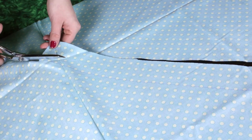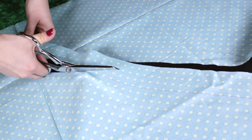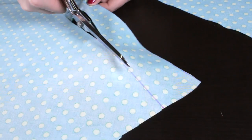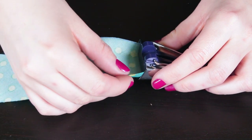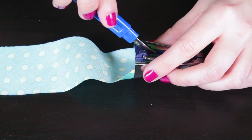For any project that you're making bias tape for, measure the circumference and add an extra inch at the end. To make 1 inch single fold bias tape, cut a 2 inch wide strip of fabric on the bias. Insert the strip of fabric into the 1 inch bias tape maker. Use a seam ripper to help guide the fabric through.